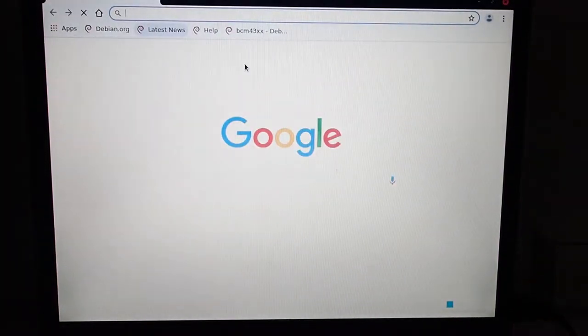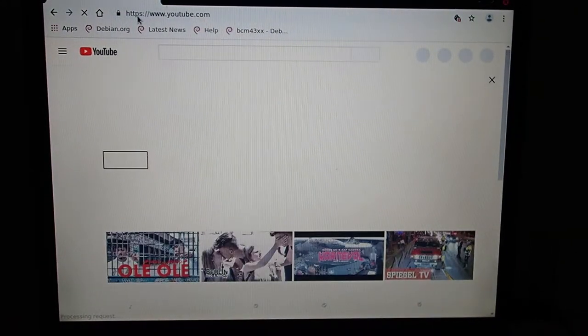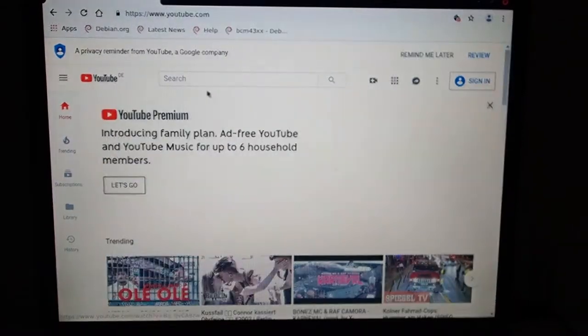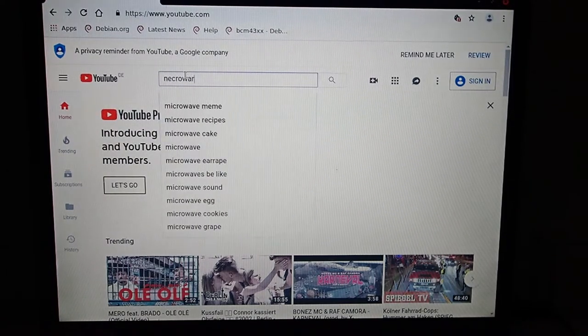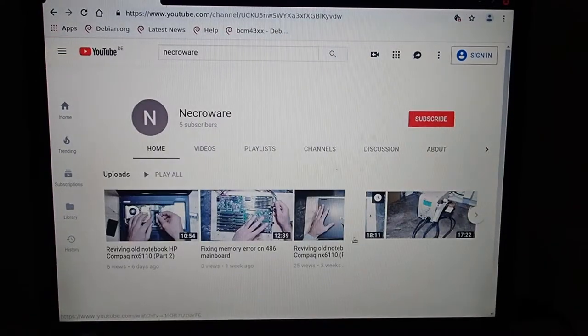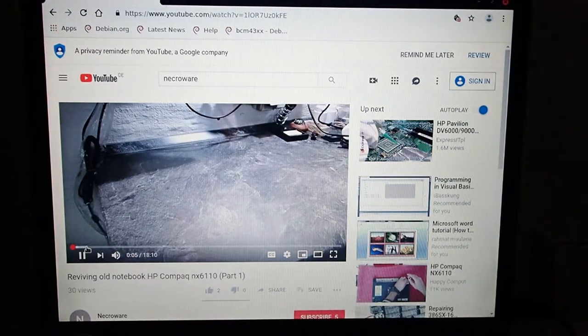Okay, now we are back in the operating system. Let's fire up YouTube first and see what we get. Okay, loading the page — the CPU still goes up to its limit. But after it's loaded it seems to be quite smooth. Let's do a search. Okay, I have an impression that it feels a little bit snappier. This is definitely usable.